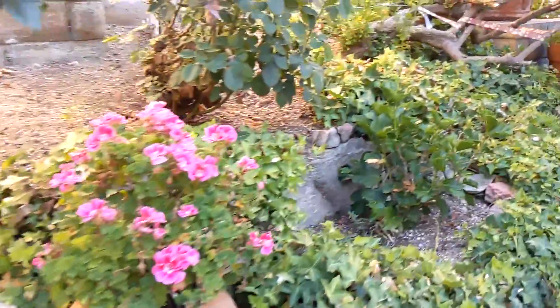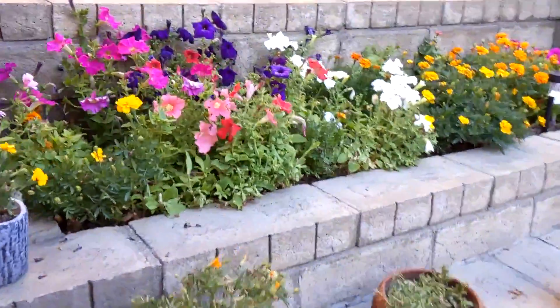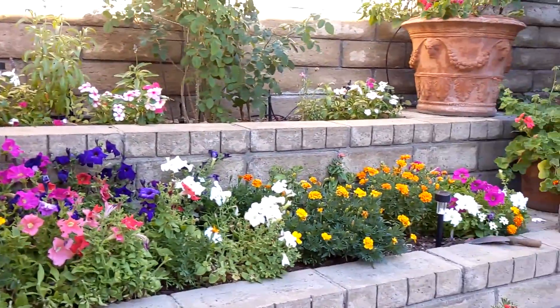I haven't showed you much of this — this is all mom's work, I gotta give her the credit. Dad's got the bushes up above. Sometimes I trim them, but you gotta be proud of mom, she does a really nice job here.